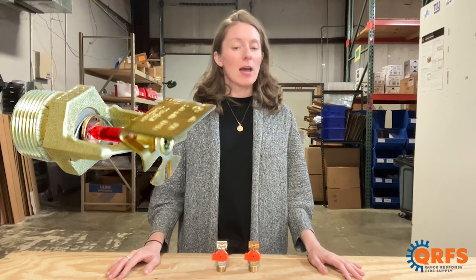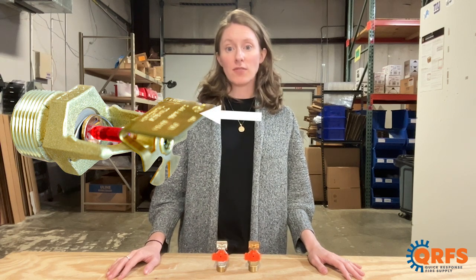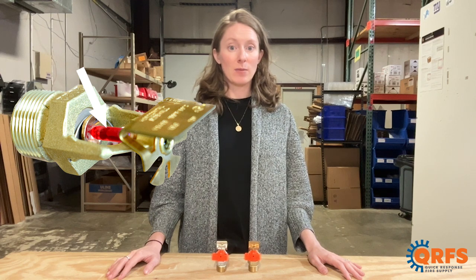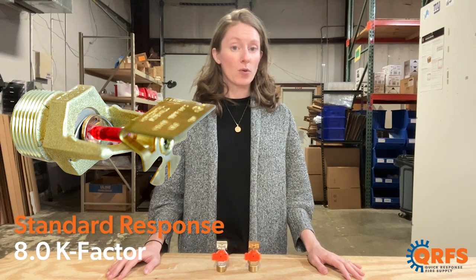This 3¼ inch MPT sidewall sprinkler features a brass frame and a bronze deflector with a glass bulb heat element. It is a standard response sprinkler with an 8.0 k-factor.